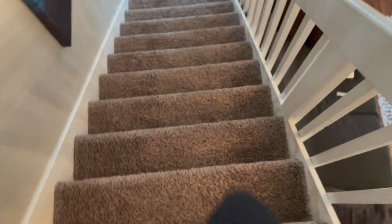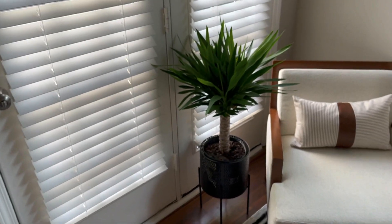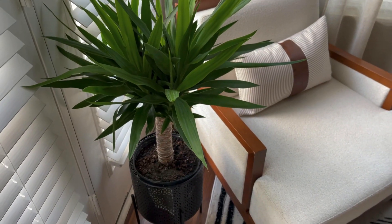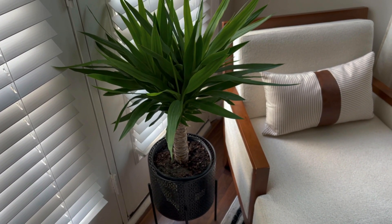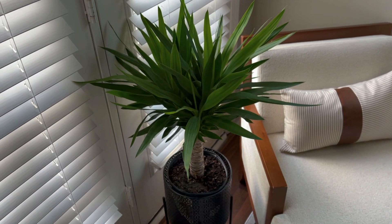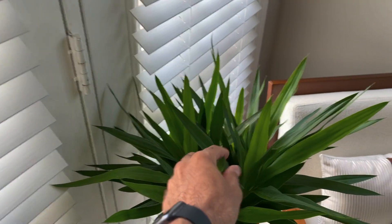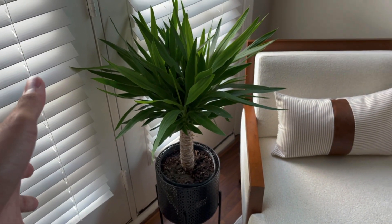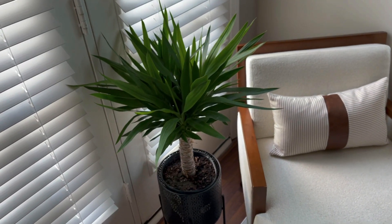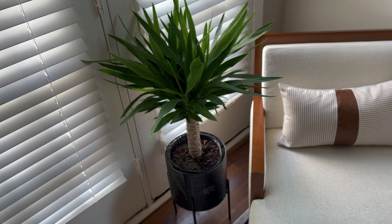Careful going down these steps — I don't want to trip and fall; that's one of my fears. So this is my sitting area. This is called a yucca cane — the species I think is dracaena. I've had her for over a year now and she was really small when I first got her, but she's really blossomed over the spring and summer. She doesn't require a lot of water but she does require a lot of light, which is why she's next to the window.